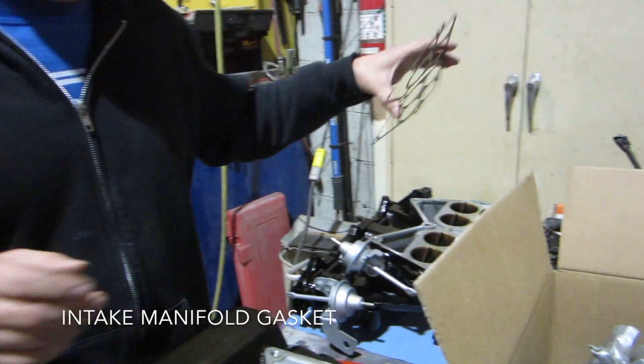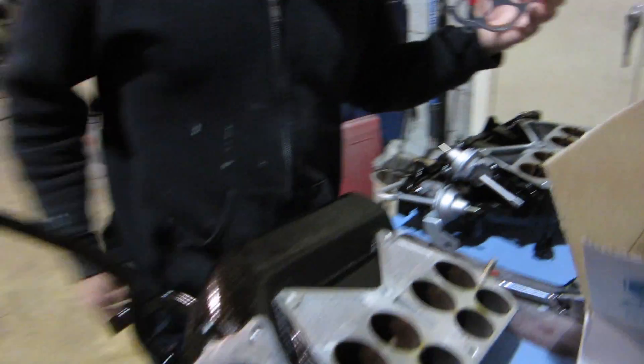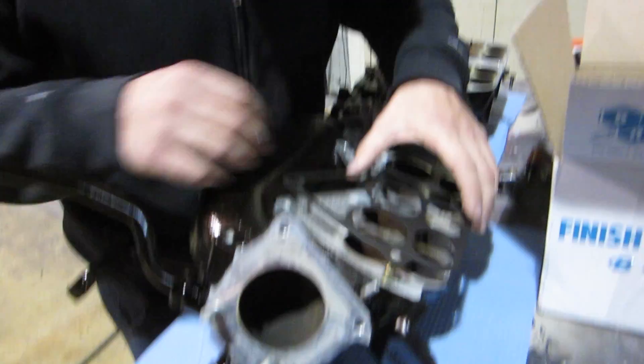Gasket time? Yeah. When I took this apart, the gasket that was there was a little beat up and old, so I just got a new one. Well, this is the time to do it. I got a new motor, new paint and everything ready. Gasket time.